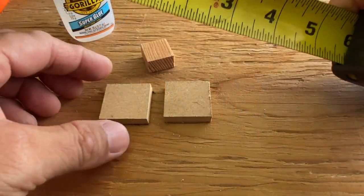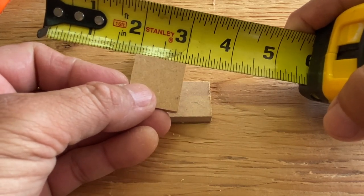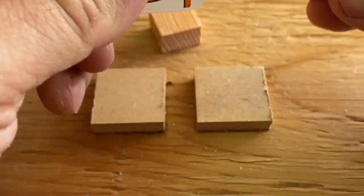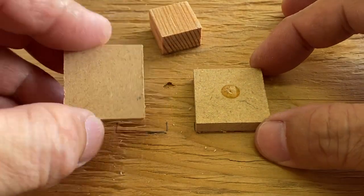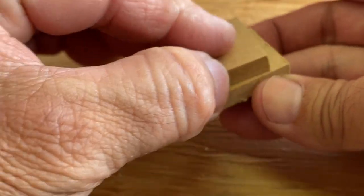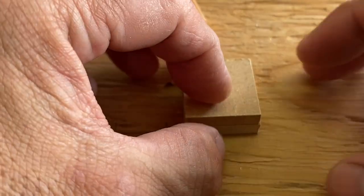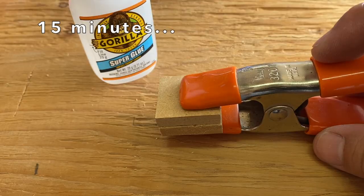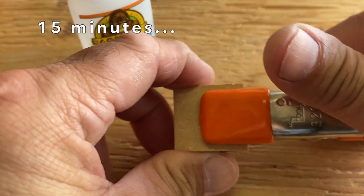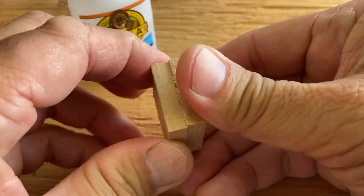I went back through the directions, and it says to use one single drop per square inch. So I cut samples of wood that were one inch square, placed a single drop, and pressed together for 30 seconds. And that did not make a difference. I clamped the two pieces together, checked 15 minutes later, and the glue had finally set — a far cry from 10 seconds.